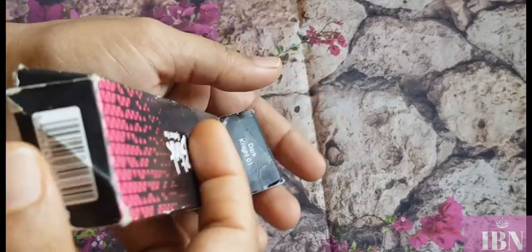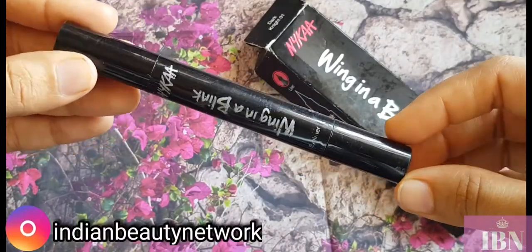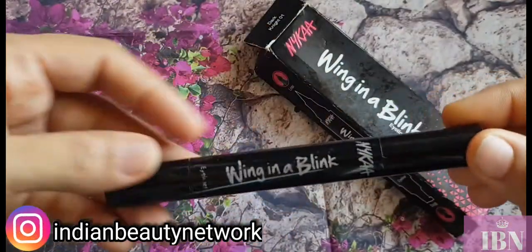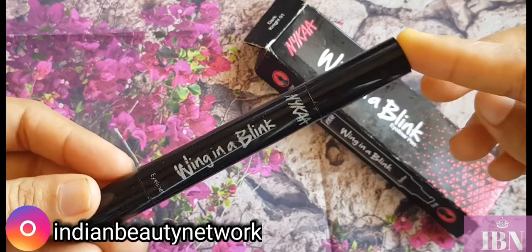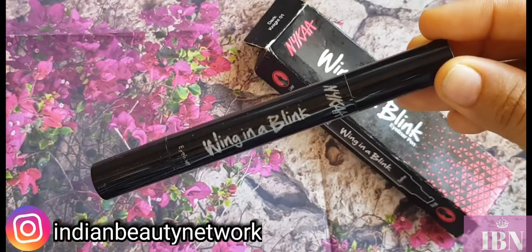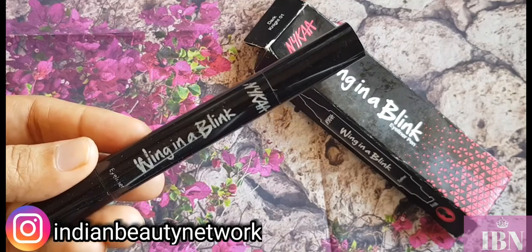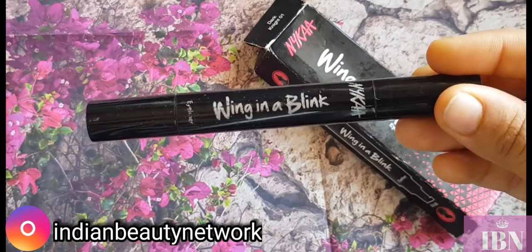Let me open it for you — this is how the eyeliner pen looks. You get a two-sided eyeliner pen. First, coming to the product claims: one side is a stamp eyeliner to get a perfect wing in a couple of seconds, basically a product that comes to the rescue for drawing eyeliner. The other side is a normal pen eyeliner.